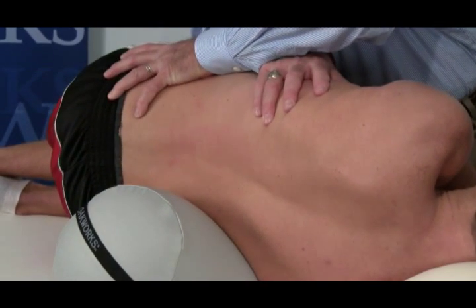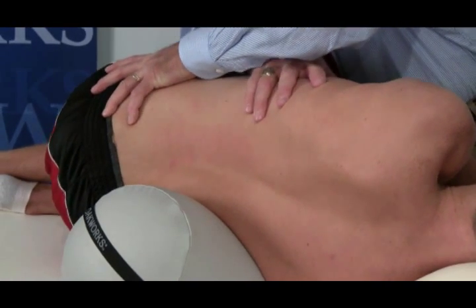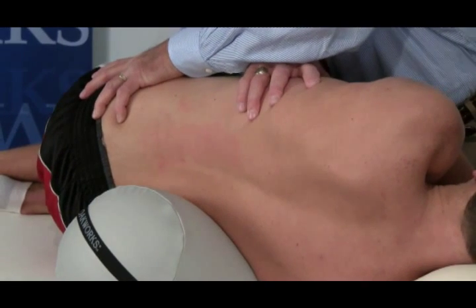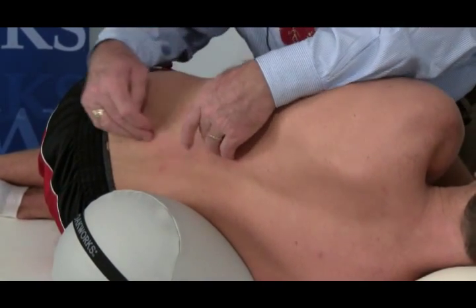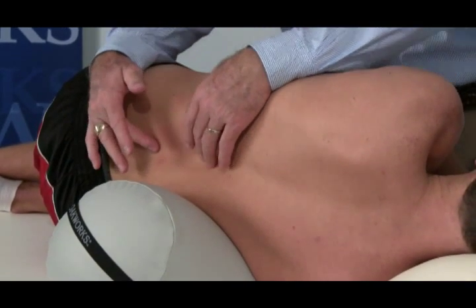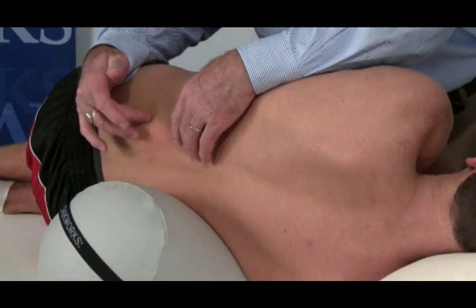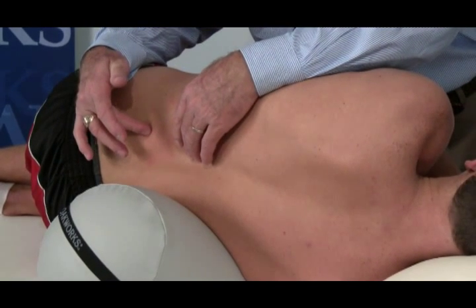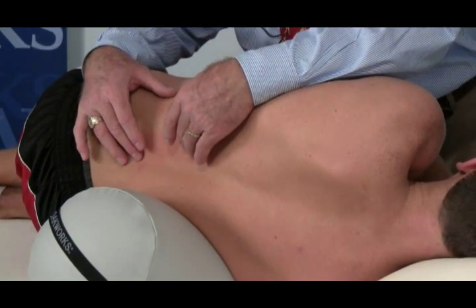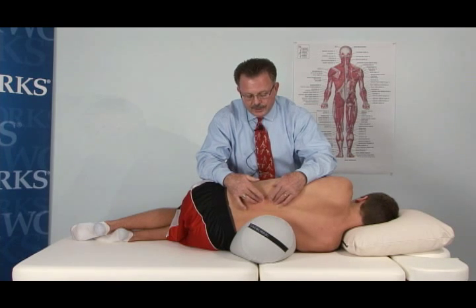Brendan, I'm going to ask you to hike your hip. Hold that. Fight me. Now relax. This encourages opening or gapping of the superior facets on his left side. This side bending right — if we remember Fryette's Law — side bending occurs in an opposite direction of rotation in the lumbar spine. With that, we can use his side bending right with rotation left to accentuate the manipulation that we just worked on.